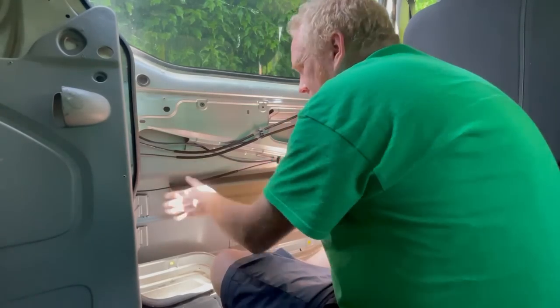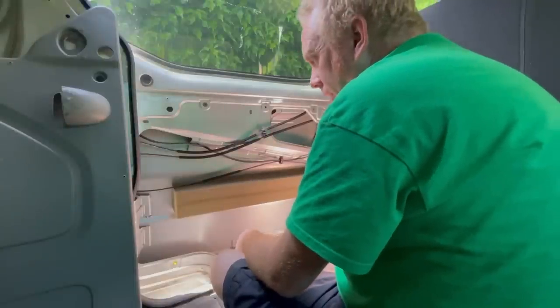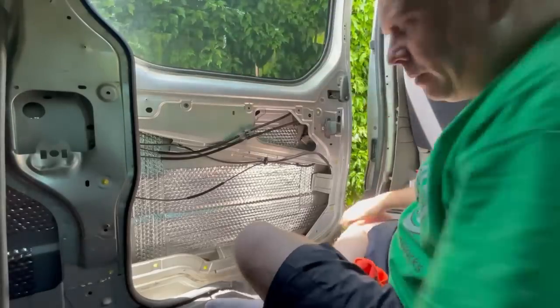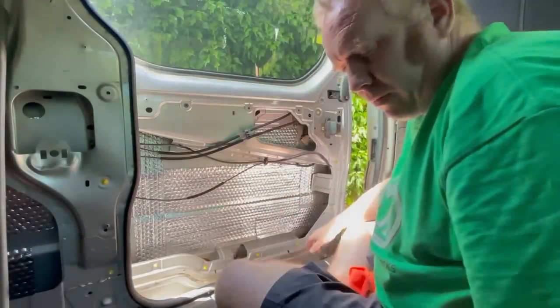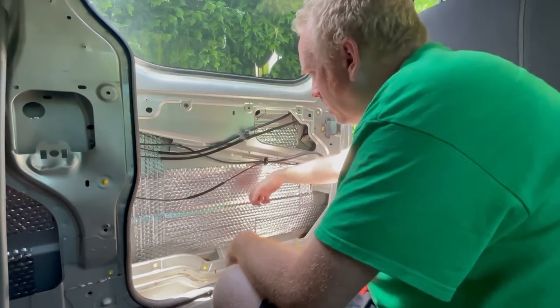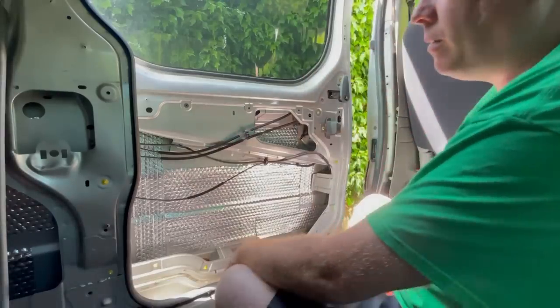I wasn't sure whether to leave the foam in or pull it off. Part of me says pull it off for now and then we can see. We decided to take the foam off because that's just silly, and we're going to put other insulation in. I should have done it before on the others, but yeah — just like a VW van.